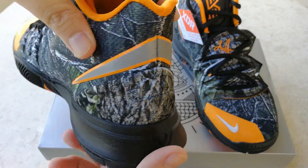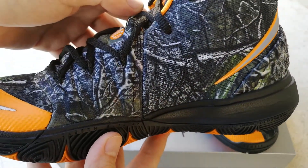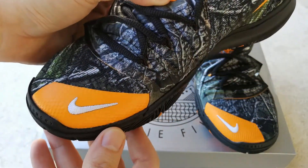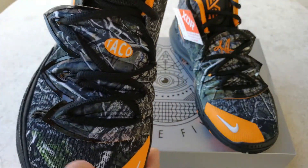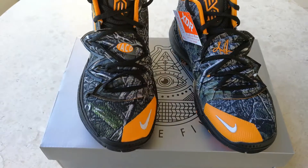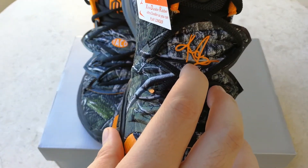The swoosh is silver — I think it's reflective silver — outlined with orange, which is also seen on the toe box alongside the white Nike swoosh. On the right pair there is Taco's name on the lacing system, and on the left pair it's Kyrie's name.